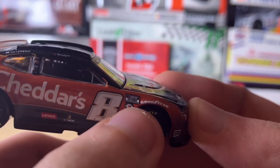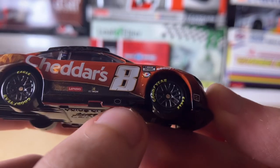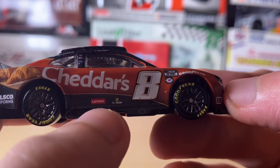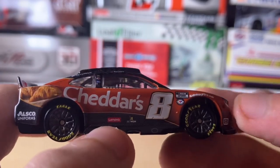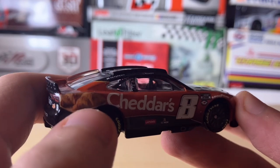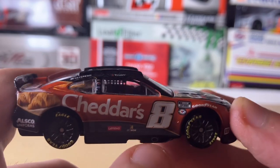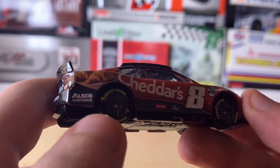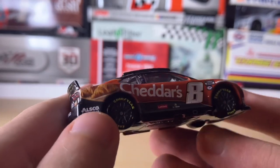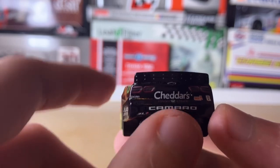On the passenger side we have the 75th anniversary emblem, the NASCAR Cup Series logo, the Goodyear tire detail, the exhaust pipe, the BetMGM logo, the Lenovo logo, Cheddar's with some croissants on the quarter panel, NetSpend as another sponsor, Rowdy, and then the graphite wheels which are good looking on the Camaros.